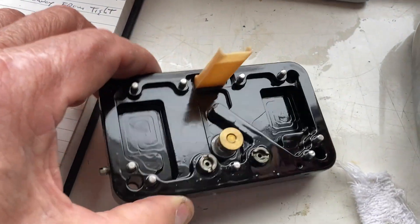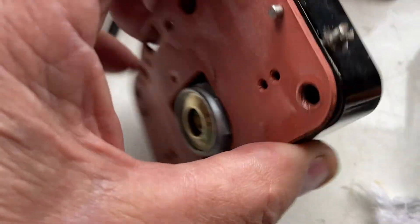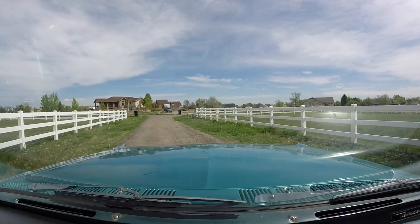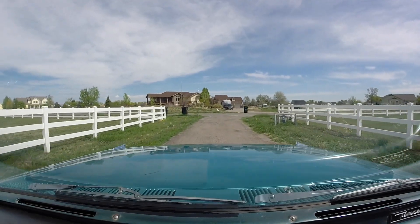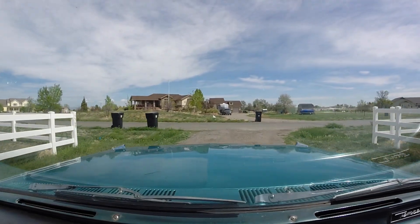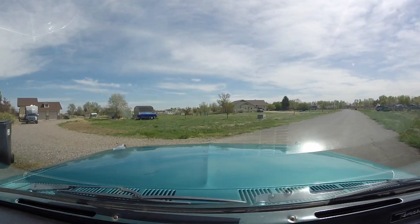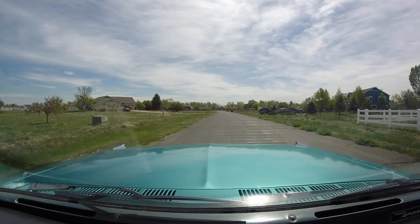So I moved on to the mains. The key to getting the mains right is making it as lean as it'll go — make it stupid lean so that when you go down the road you get a noticeable surge, and then start putting fuel back just enough until that surge goes away.